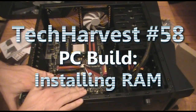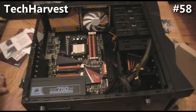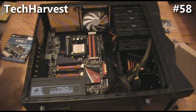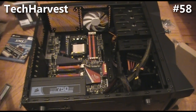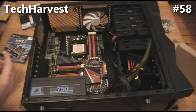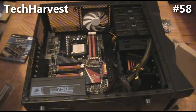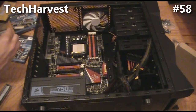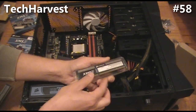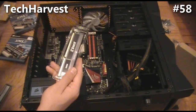We have the motherboard and the power supply in, and we moved the fan from the back to the top. Next I'm going to install my RAM. I have matching sets of RAM — you should always get matching sets. This motherboard has four slots in pairs of two. I'm putting in eight gigs of RAM, two gigs apiece. I'll take it out of the protective box and make sure I'm grounded.